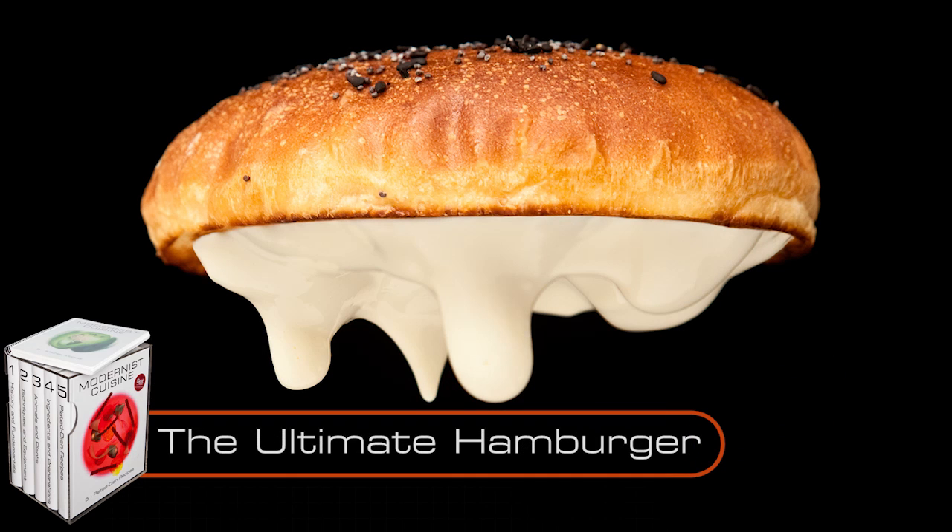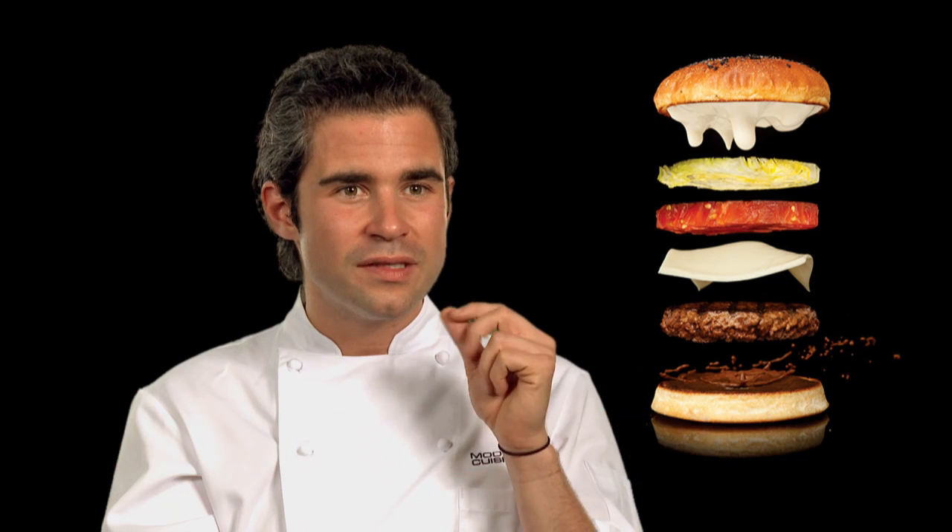We took it layer by layer. The bun had to be that perfect balance between the delicate sweetness of a traditional hamburger bun, where it doesn't overwhelm the rest of the components, but also is interesting and has that ideal fluffy texture.